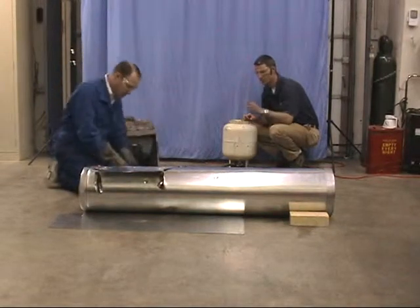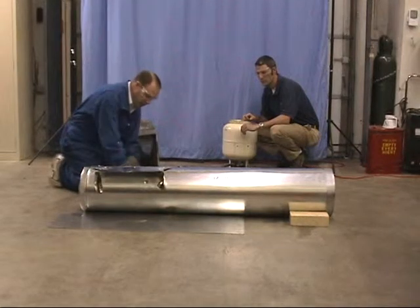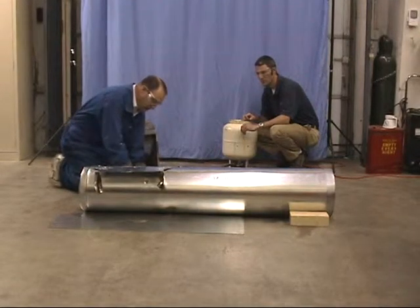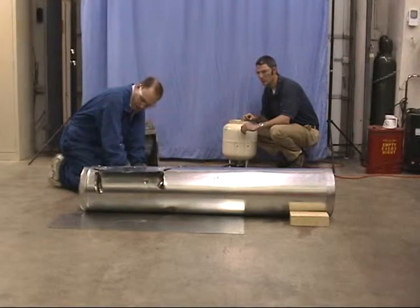We've inverted our propane cylinder. We have liquid at approximately 110 pounds coming up to our valve, and we're going to open this and light it. Initially, there'll be some vapor coming out of the spit valve, and then it'll be liquid. Let's light it.